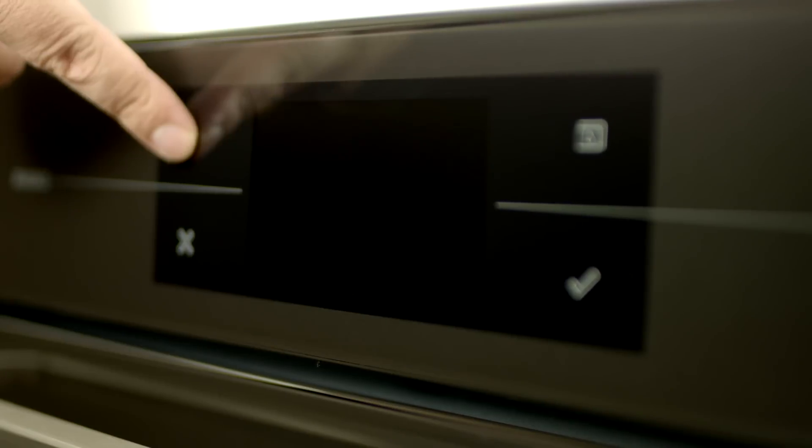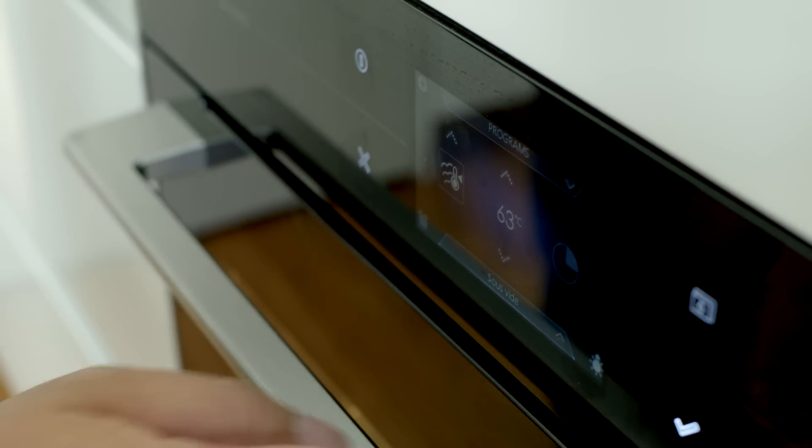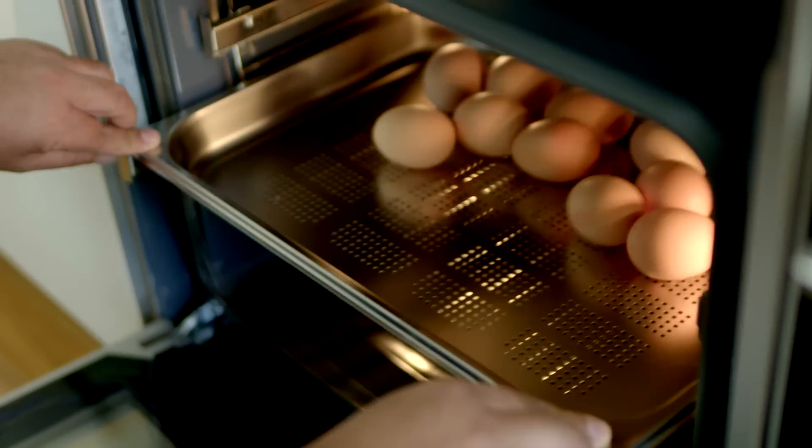The secret really is the sous-vide function in your steam oven, and it starts with about 10 eggs. The sous-vide steam function is really precision cooking, so I've set this to 63 degrees, and that's going to cook the eggs exactly.